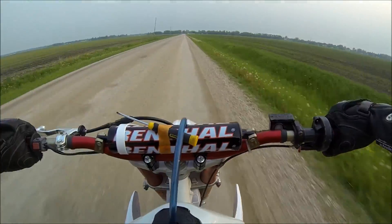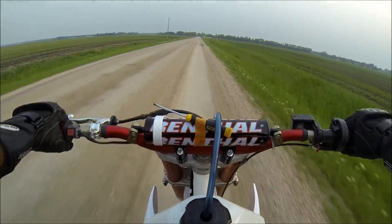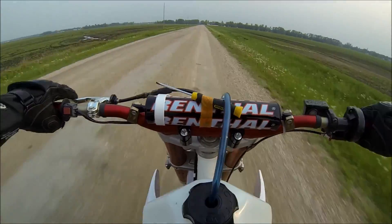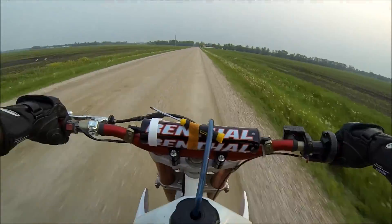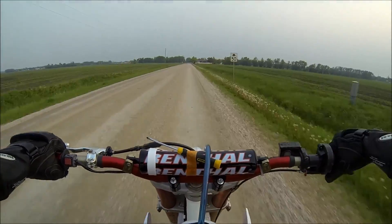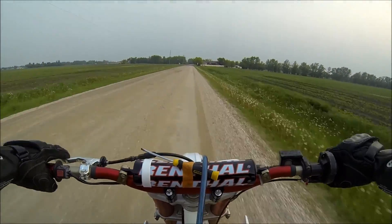Tonight I'll probably take the camera out and go to a local pit, just ripping around by myself to see how it feels. Not going too far from the vehicle because I don't feel like pushing back too far.